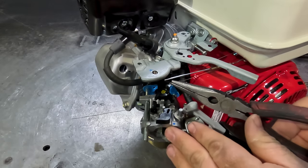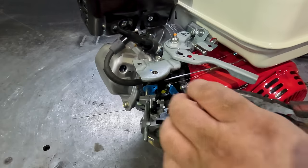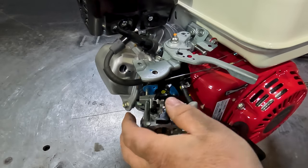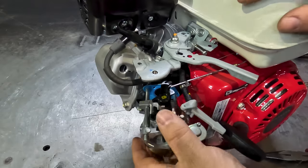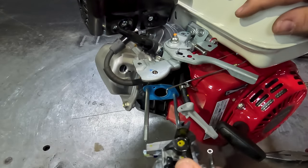Next, pull off the light governor spring with your pointy nose pliers, being very careful not to bend that spring. The governor rod just lifts up and out, and then the carby just slides off.